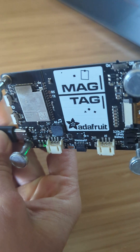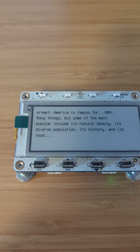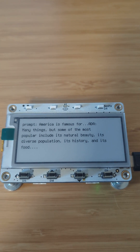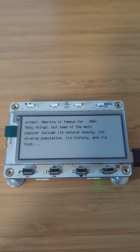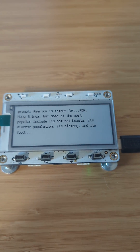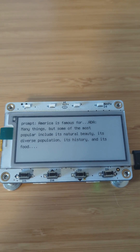It's got an e-ink display, which is really cool because it's low energy and it freezes basically, so you can turn the device off and the prompt or the text will stay.